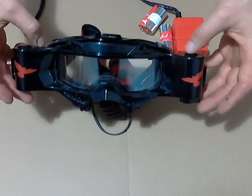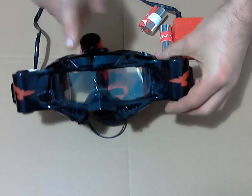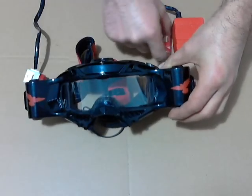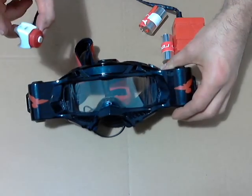Today I'm going to show you how to set up your Speedview goggle, which will include removing the outside cover, installing the speed roll, and syncing to your transponder.